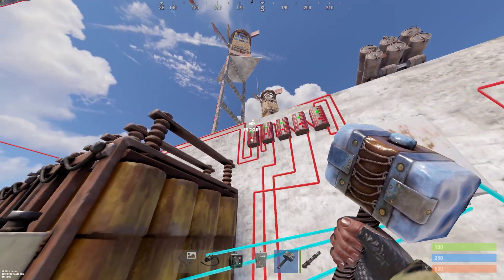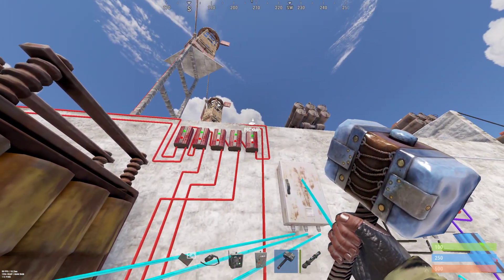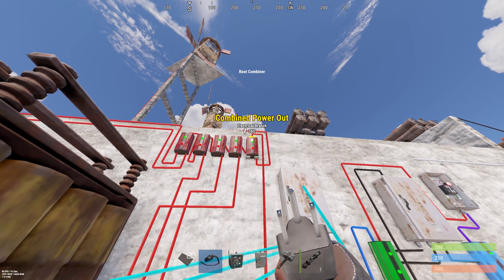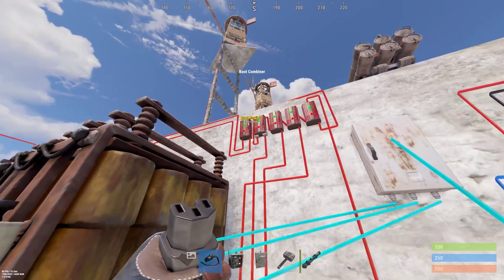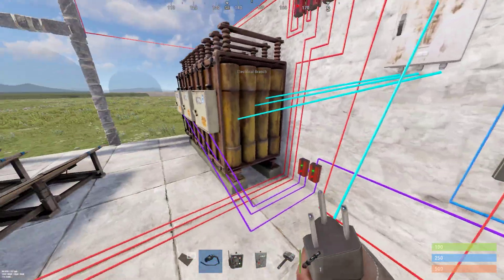Over here we have all of our power sources coming in and going out as one piece — power in, power in, power in, power out. All of those come down here and feed into this component. Down here we have our battery inputs all coming in and going out in one spot, and they feed into this component as well.